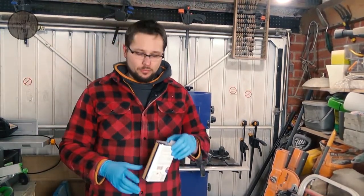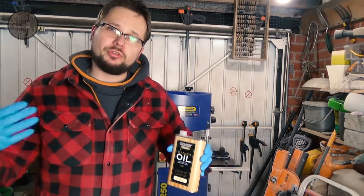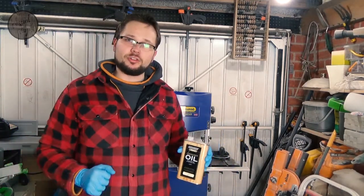Okay guys, so the candle holder is now fully sanded right up to 120 grit. You don't really have to go more than that. I'm going to be using Danish oil just to secure it, seal it, and give it a nice look.